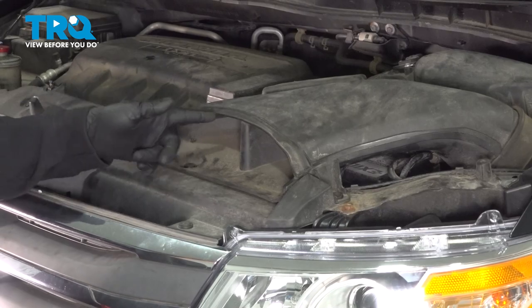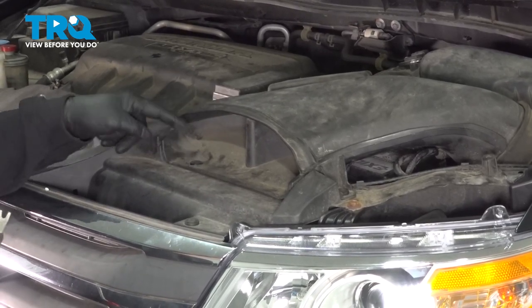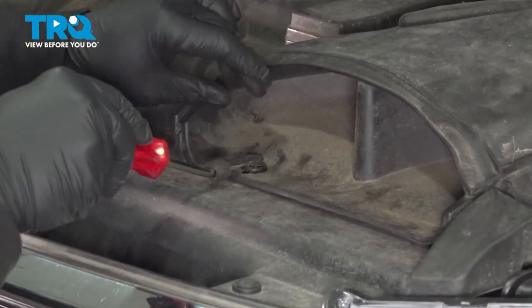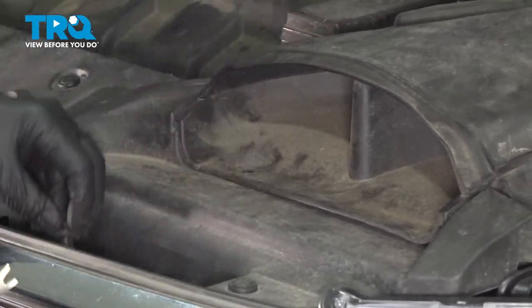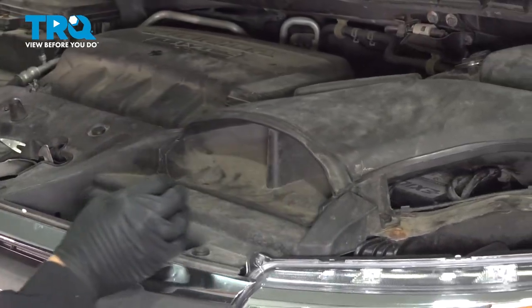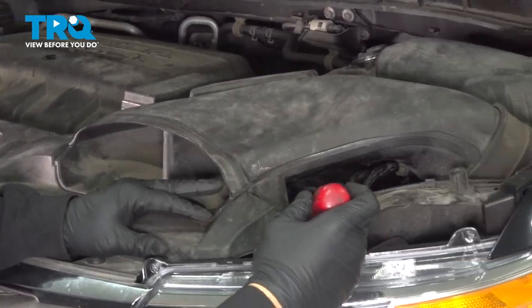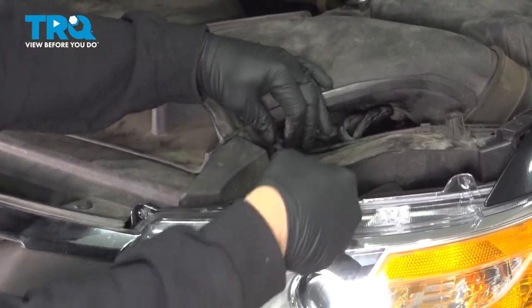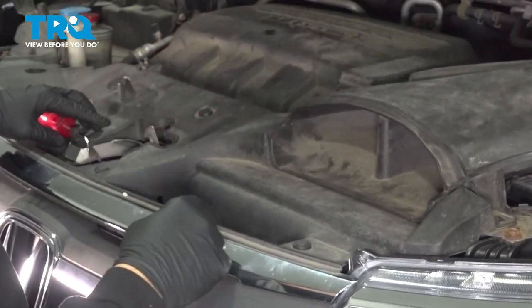With the hood open, we want to go ahead and remove our air intake port right here. We're going to use our trim tool and pop the plastic button securing the front of this. Pop this button over here and put those two buttons aside.